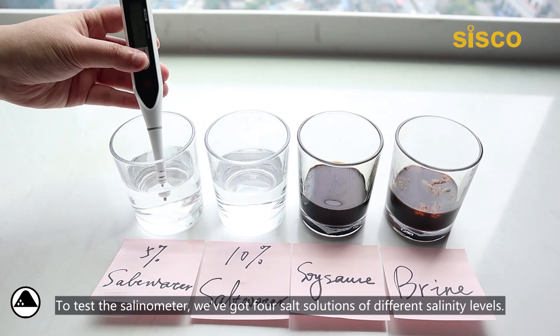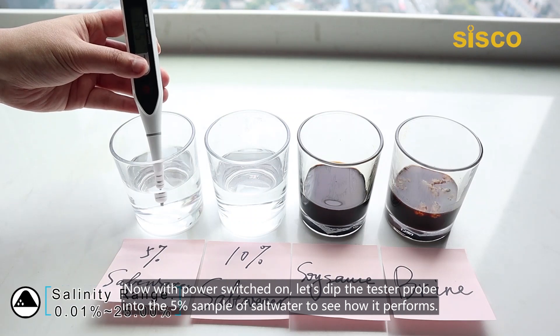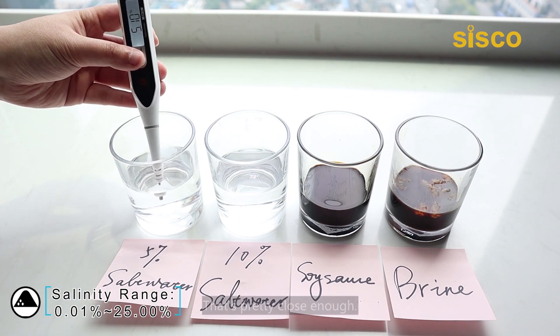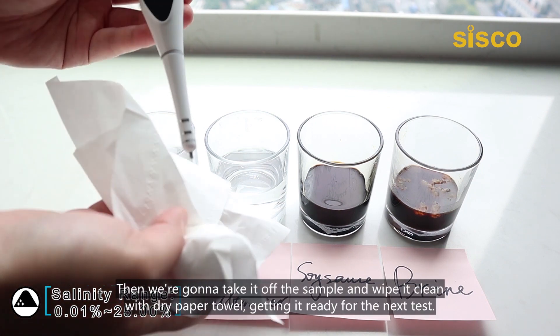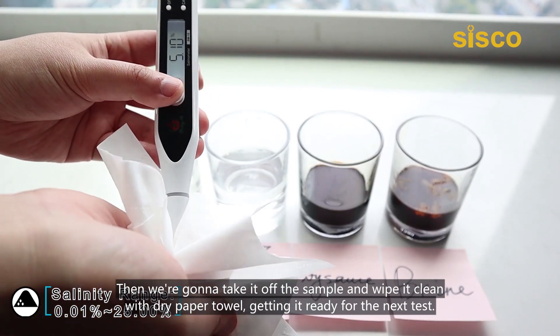To test the salinometer, we've got four salt solutions of different salinity levels. Now with power switched on, let's dip the tester probe into a 5% sample of salt water to see how it performs. Now it gives us a stable reading. It shows 5.10% — that's pretty close enough. Then we're going to take it off the sample and wipe it clean with a dry paper towel, getting it ready for the next test.